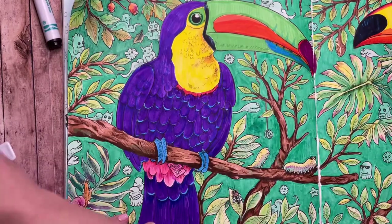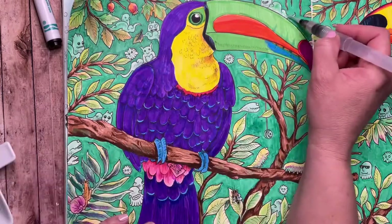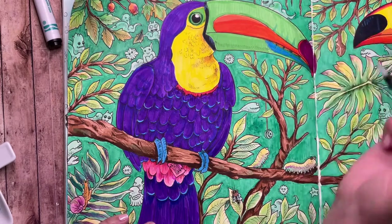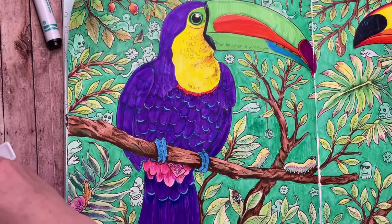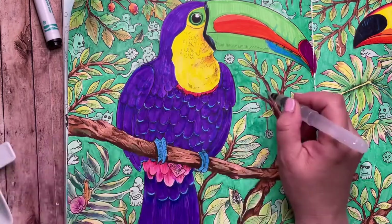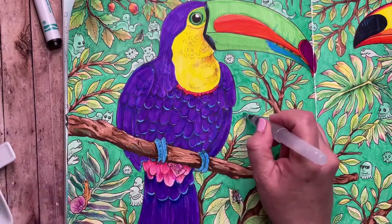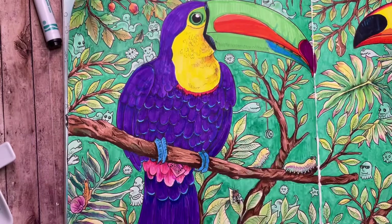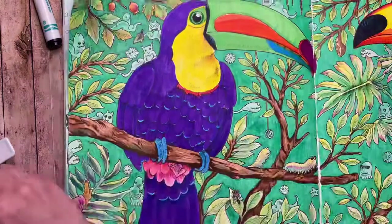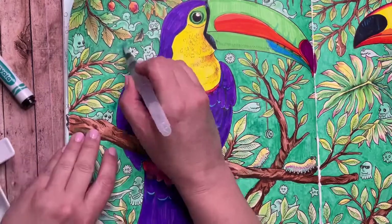Now to camouflage that background I talked about earlier — I'm taking some darker greens, teal green and regular green, and using my brush to just dab that color where those streaky bits are. That way it blends in a little more — it's still a textured look but you don't see the marker lines quite as much. It kind of makes it look more like distant foliage in the background.